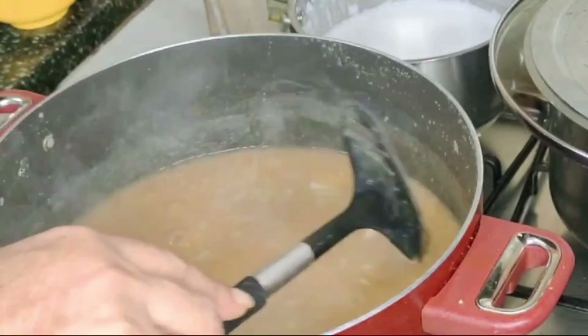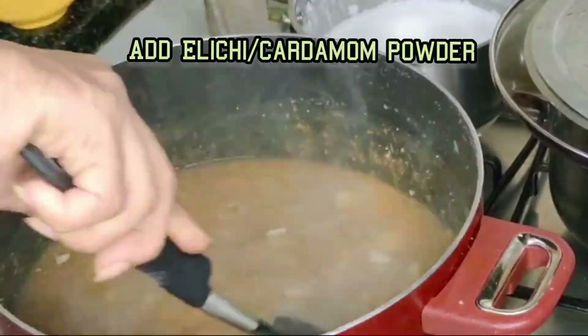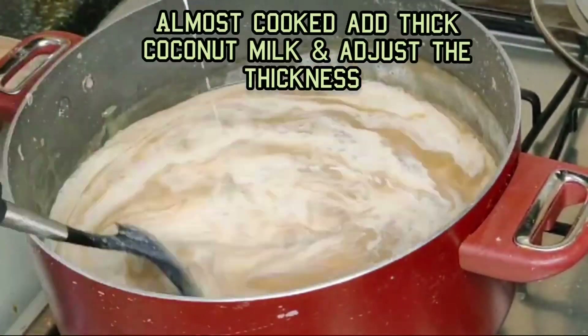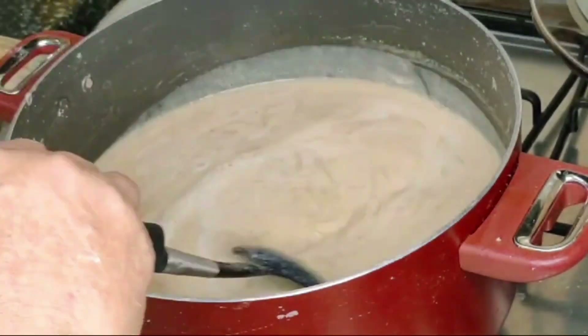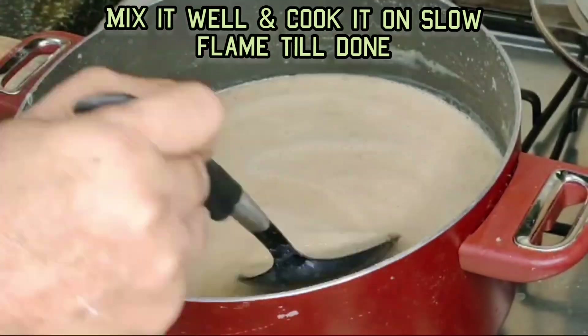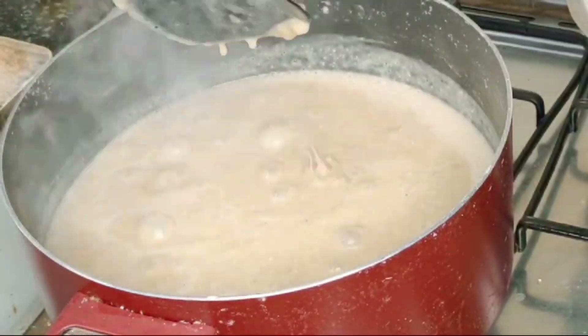Then I added organic jaggery and mixed it well. I added lychee cardamom powder, and once it was almost cooked, I added thick coconut milk, mixed it well, and cooked it on a very slow flame till done.